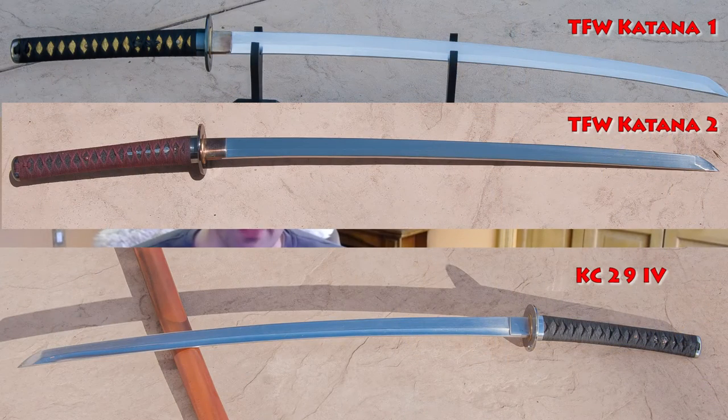Another way to assess value is to compare it to a very similar product: the Traditional Filipino Weapons katana. As an owner of multiple Chris Cutlery swords and multiple TFW katanas, I can say there are some very striking similarities between them that lead me to conclude they are pretty much the same product.